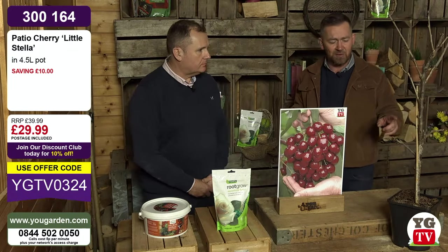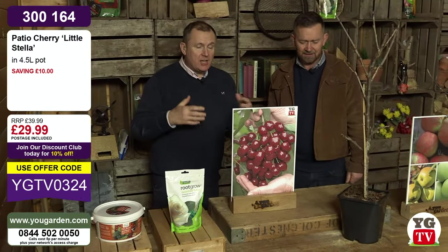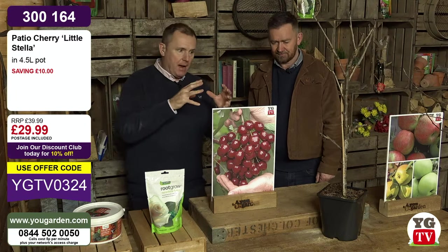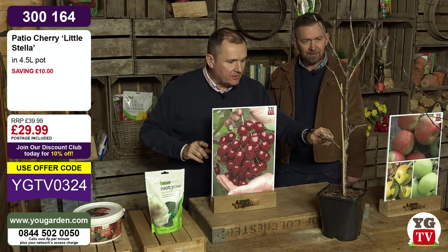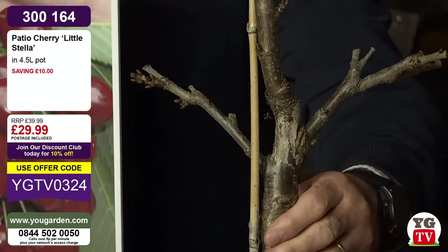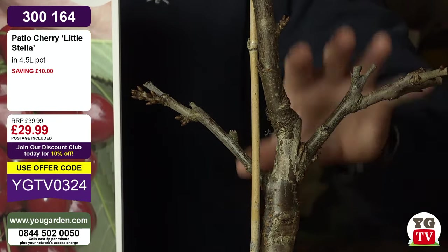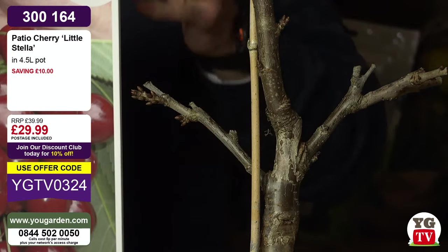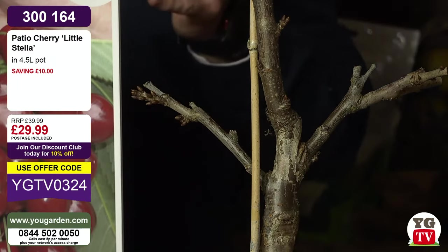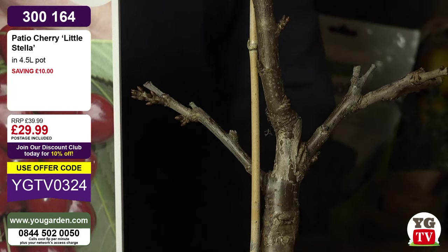We've got Cherry Little Stella coming up - one of the best summer fruiting sweet cherries you can buy, but this is a super compact version laden with flowering bud. You can see these big swollen buds - those are going to flower and give you fruit this year. If you haven't got room for a full-size cherry tree, this is great. It's going to grow to about a metre and a half, perfect for your patio, and it arrives in a five-litre pot with postage included.